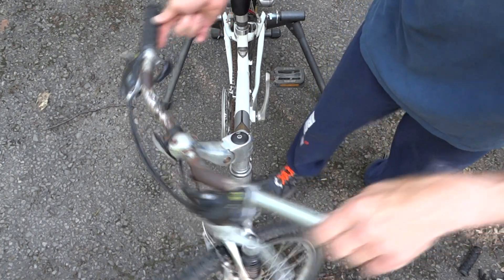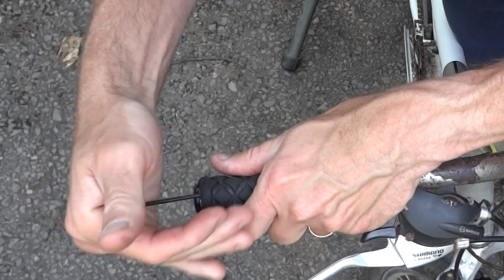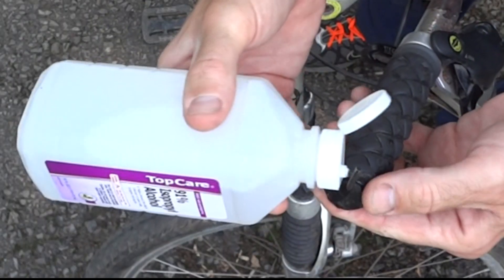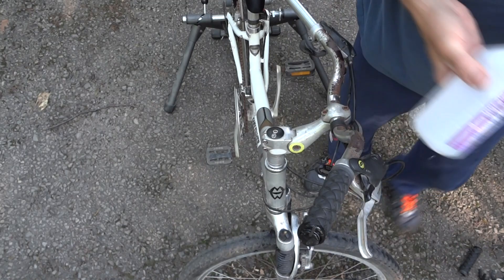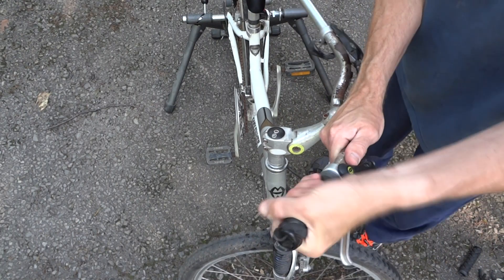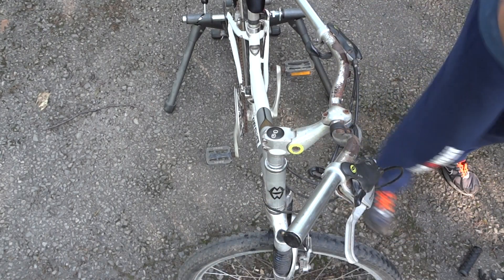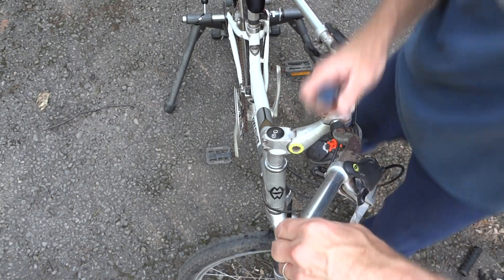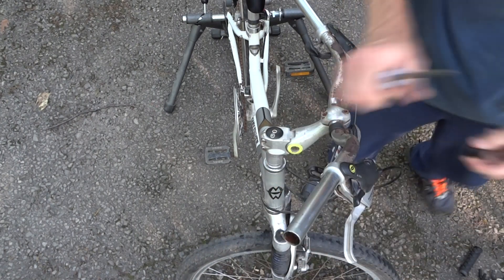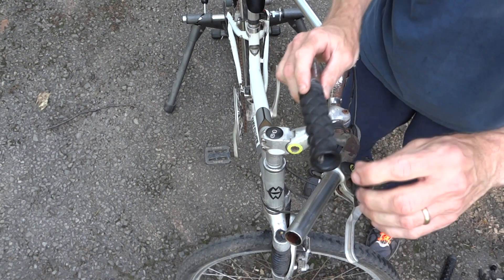Work it around and slide the grip off. There was a plug on there — that plug came off with the grip. Squeeze that in there, just get a little bit of alcohol down underneath the grip, work it around, and there goes that. Then pop the plug off and plop the other plug out of the other grip.